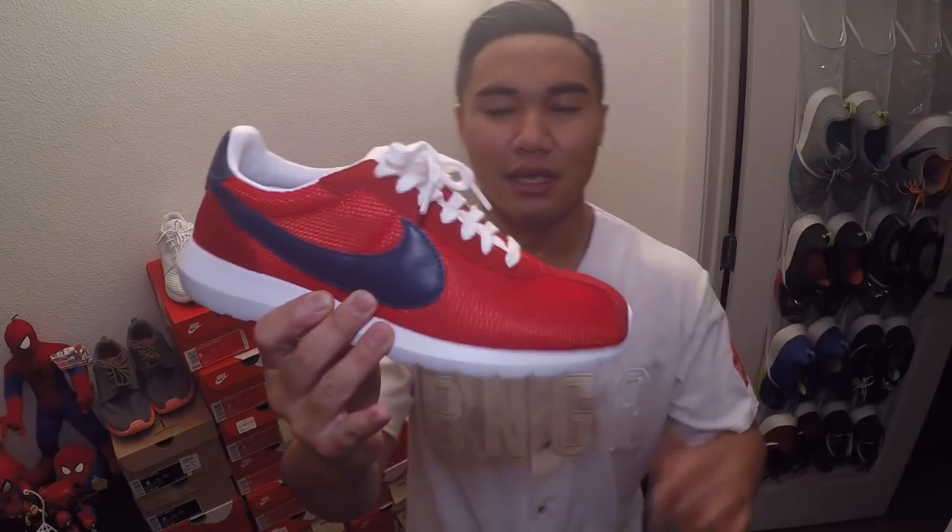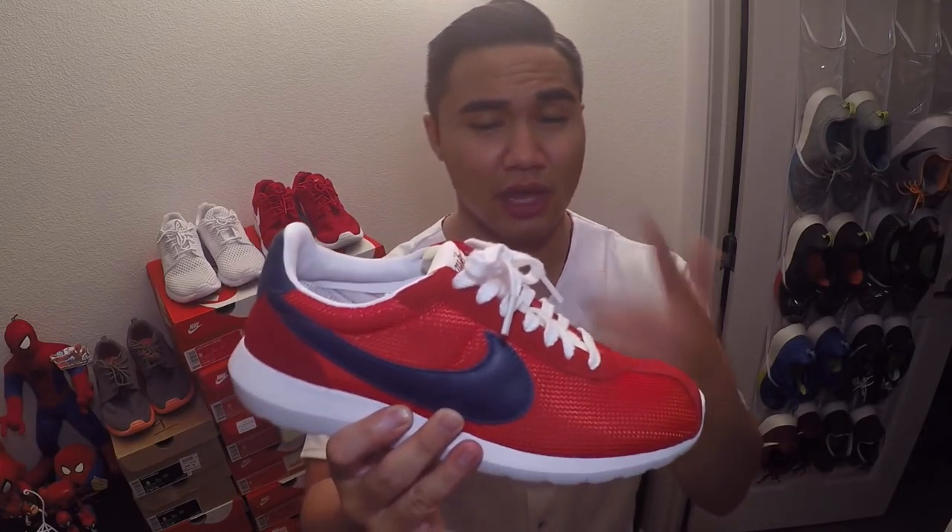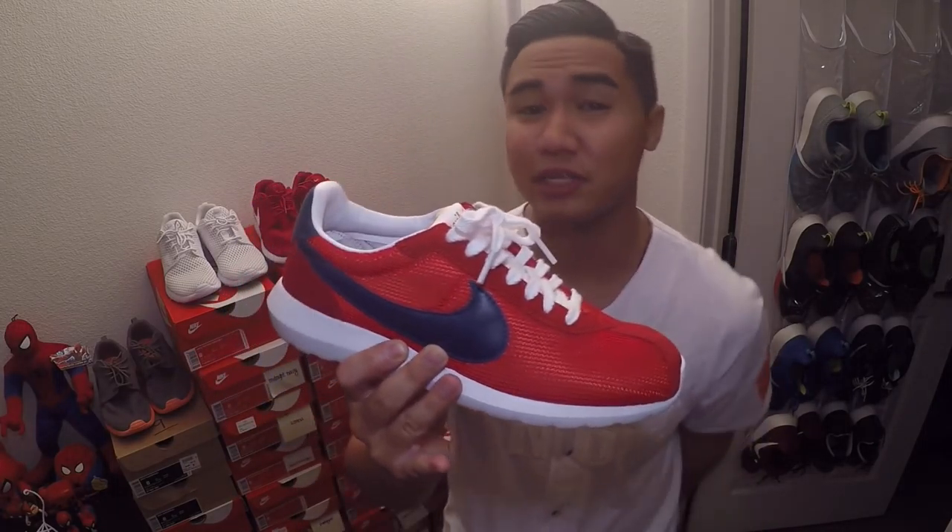What up Roshi fam, welcome to another Rock That Roshi review. Today we're going to be taking a look at the Roshi LD 1000s in the Sport Red colorway, also known as the USAs. We're going to talk about the highlights based on my personal experience. These dropped in June 2015 and they retail at a price of $100.